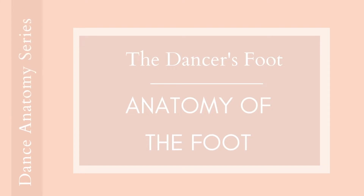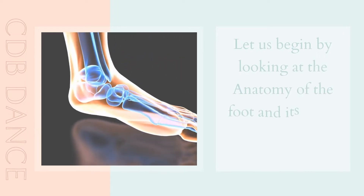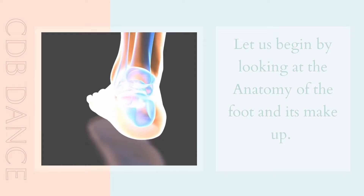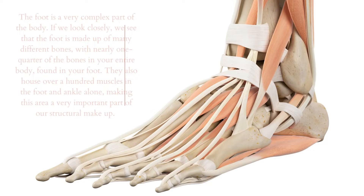Let us begin by looking at the anatomy of the foot and its makeup. The feet are a very complex part of the body. If we look closely, we see that the feet are made up of many different bones, with nearly one quarter of the bones in your body found in your foot. They also have over a hundred muscles in the foot and ankle alone, making it a very important part of our structural makeup.